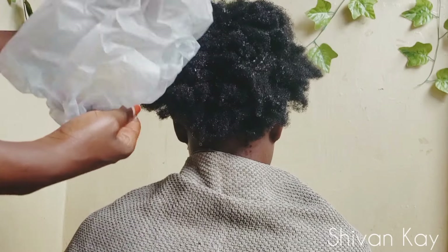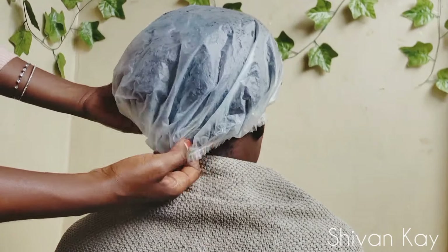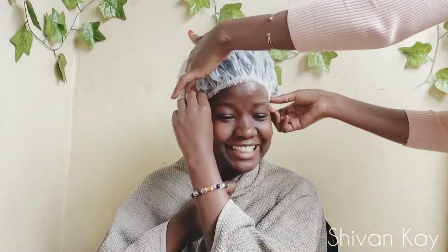After making sure that the whole head of hair is covered with the treatment, I'm gonna put on a plastic bag and let that sit for about 20 minutes, and then go ahead and wash it out completely with shampoo and conditioner.